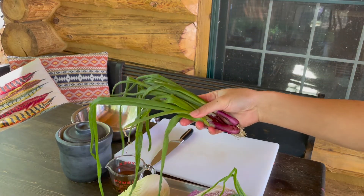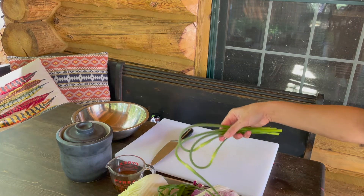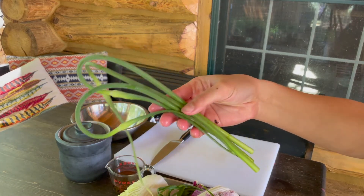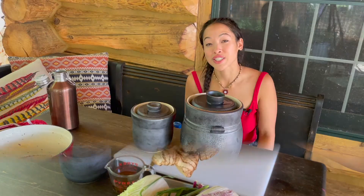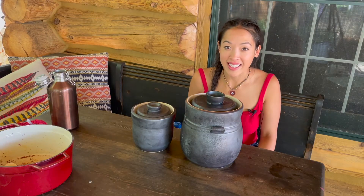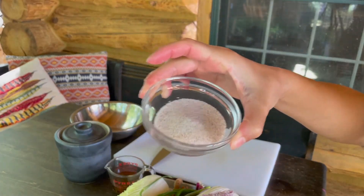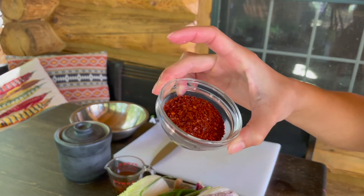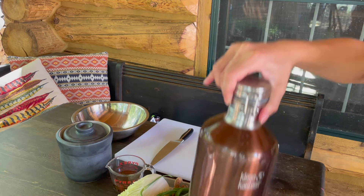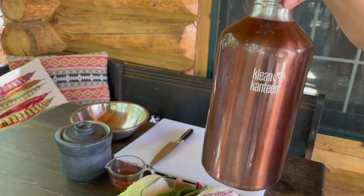A bunch of green onions. You could use regular garlic, but today I'm going to be using some garlic scapes that I got at the farmer's market as well. Some ginger. Make sure your vegetables are organic, ideally from the farmer's market. Some kombu that I soaked for one hour in spring water. Redmond Real Salt. Gochugaru, which is Korean red pepper flakes. And of course some spring water for the brine.